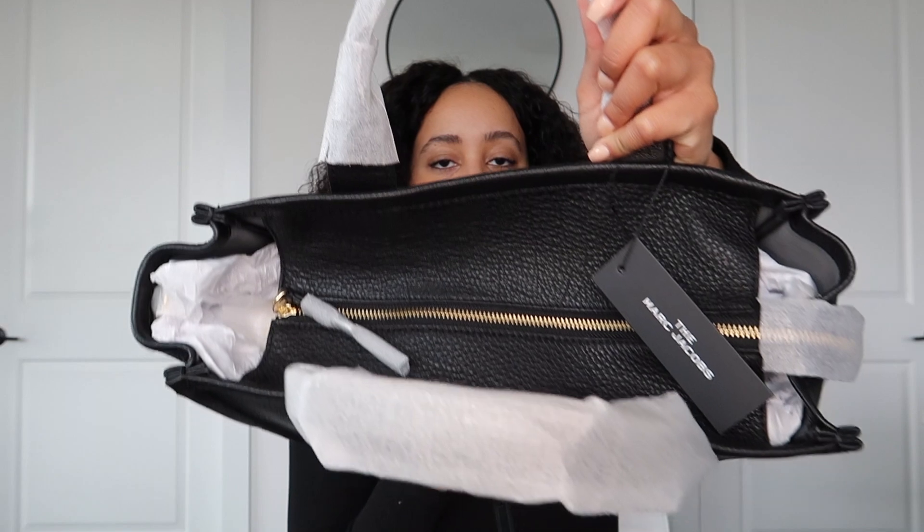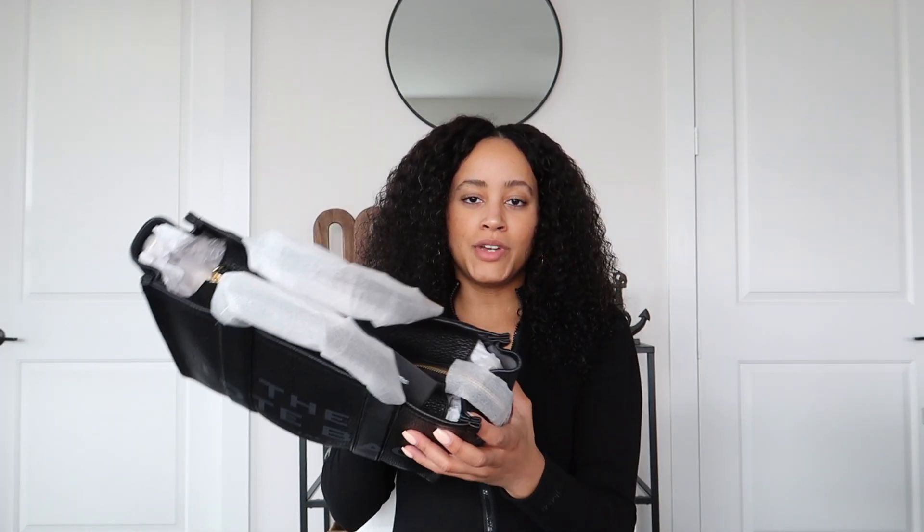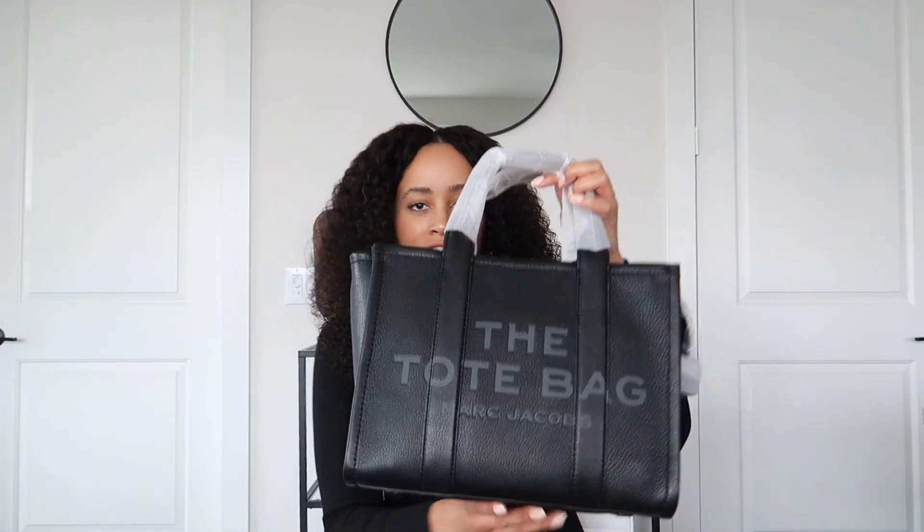On the top we have a zipper, which I really like. Tote bags have been very popular. The Neverfull is a very popular one, but I personally don't like that because it doesn't have a zipper. You can get the inserts and bag organizers that have a zipper, but I prefer this one because it already comes with that. So I think that's really awesome.